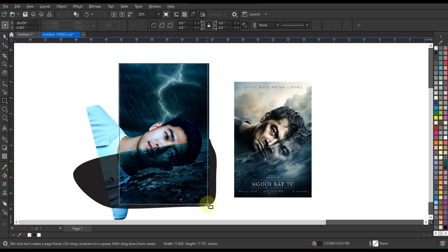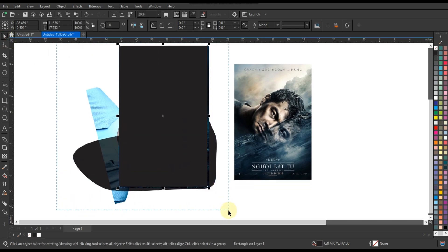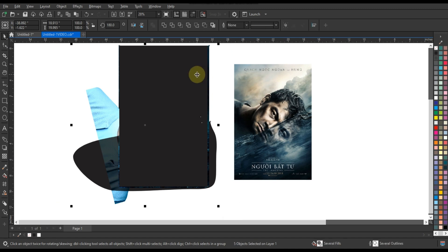Now create a box and power clip all the parts into it — your poster is almost ready. Subscribe to our channel to watch more such videos.